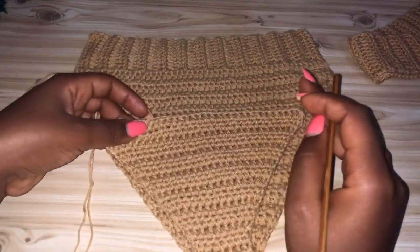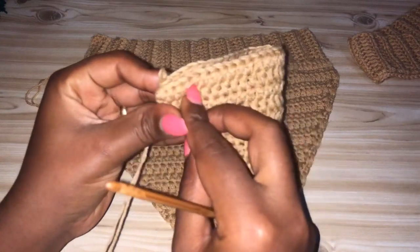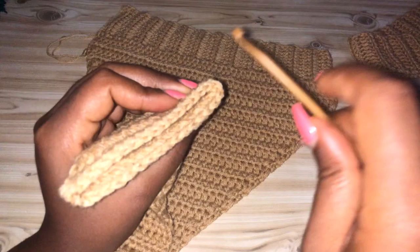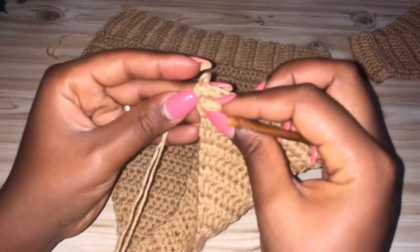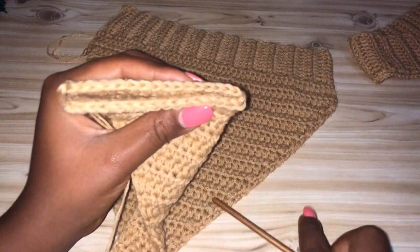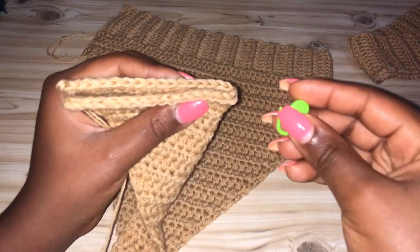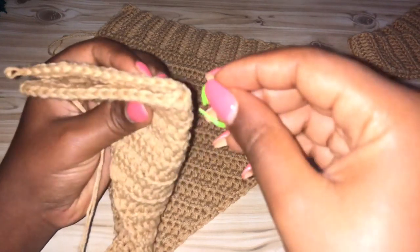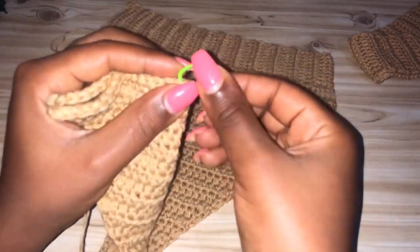I have completed my 13 rows of increases. Now we're going to fold the work to identify the middle part. Fold it like this, then get your stitch marker and mark the stitch that's in the center. Mark that stitch.